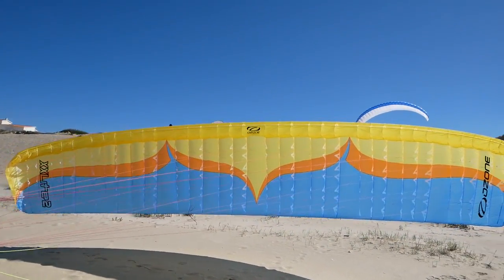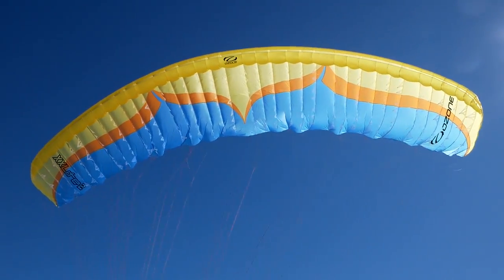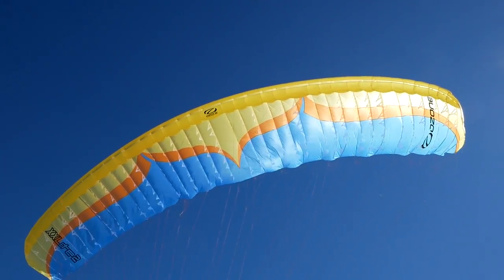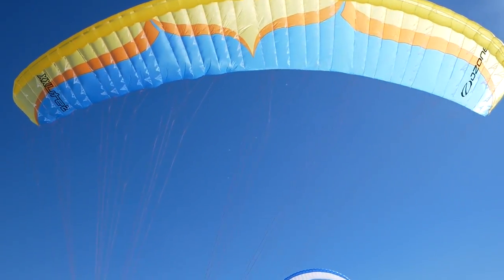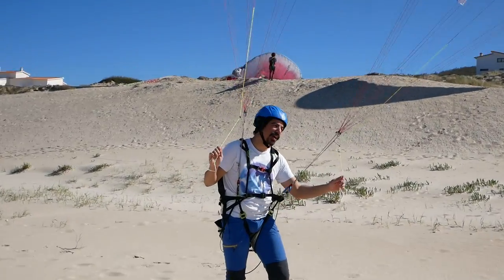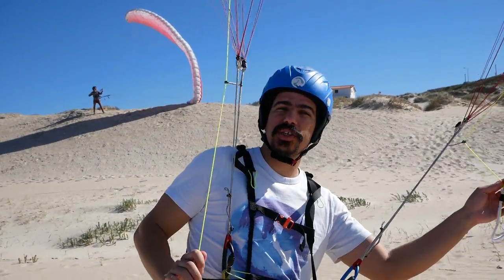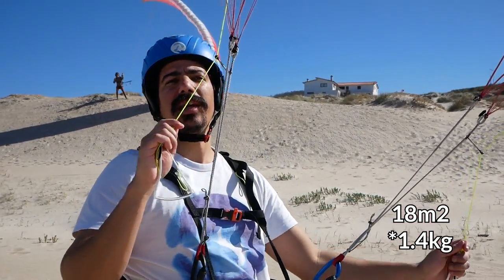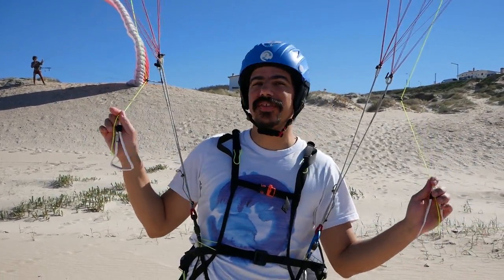And obviously, because it doesn't have any internal pressure, you can't really use your brakes to pump out deflation. The risers are super, super thin. This one is the larger one — the 18m² — and it's 1.6 kilos. Feels like underwear.